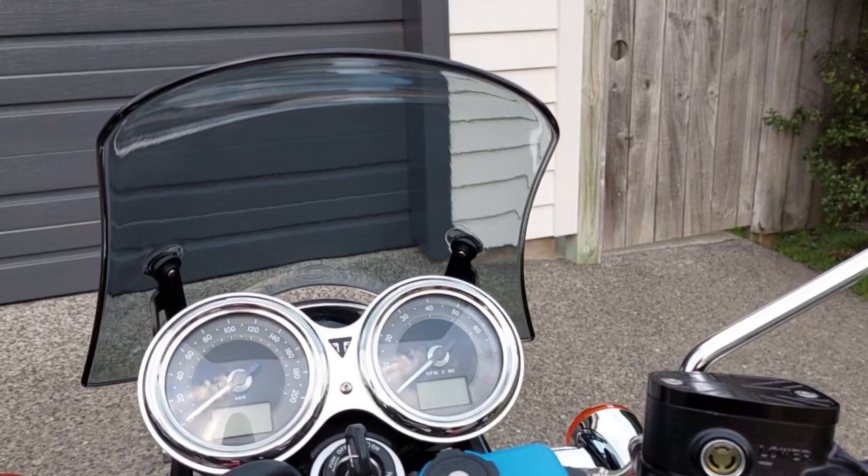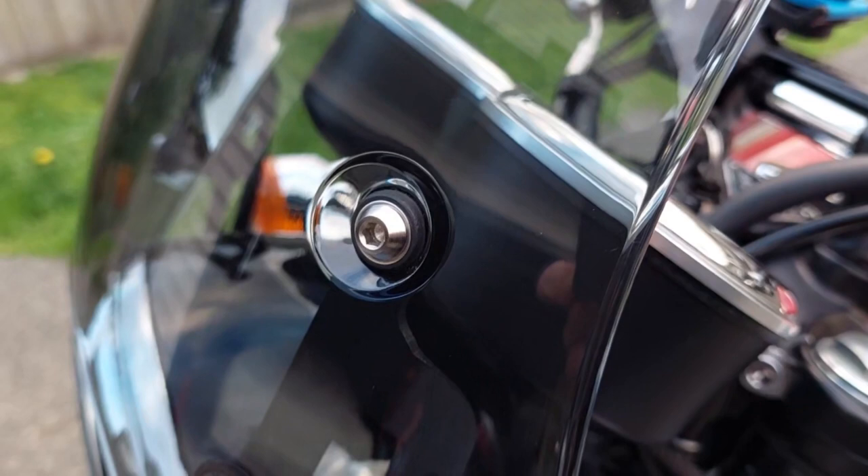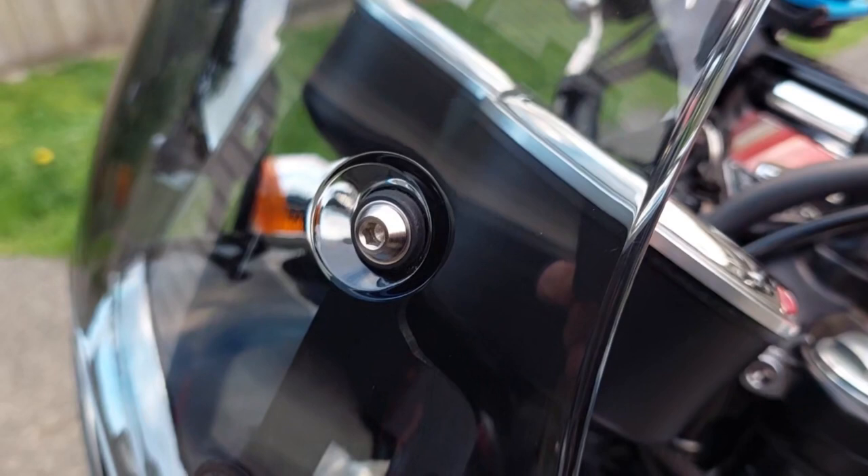It's mounted with stainless steel hardware through little rubber grommets — little sleeves — to take out any vibration, just to sort of make it a slightly dampened type of screen mount.